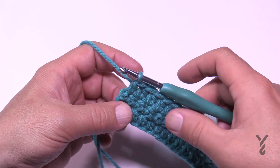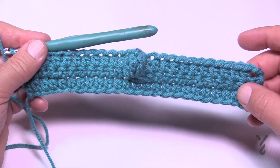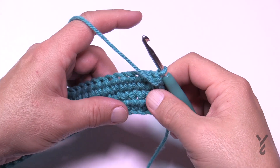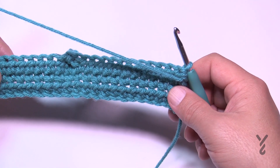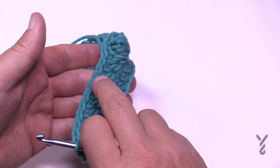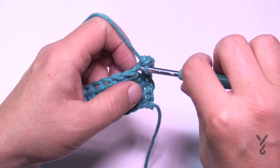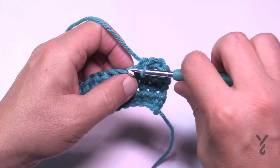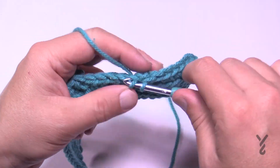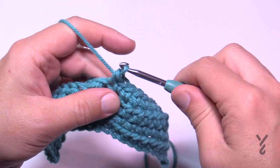Don't forget the turning chain counts as a stitch — you will always have 25 stitches going across, so check that count every time. Row 4 and all even rows (4, 6, 8, 10, etc.) are the back side of the project and are always single crochet rows — I only need to show this once. Chain one and do one single crochet in each stitch. If you're missing a stitch you may be jumping over the popcorn area; if you have too many you may be adding one there. Always end with 25.